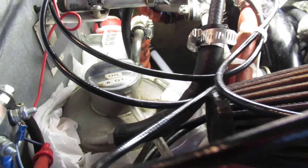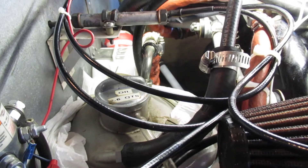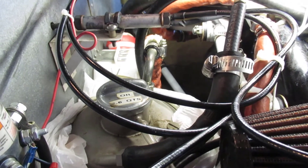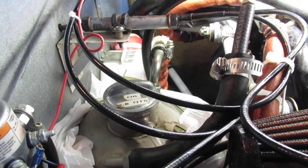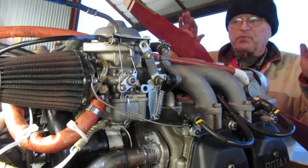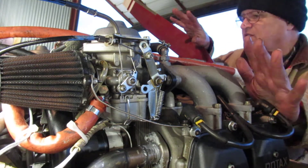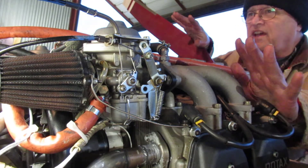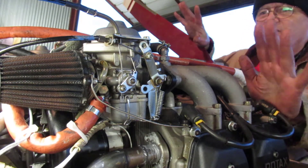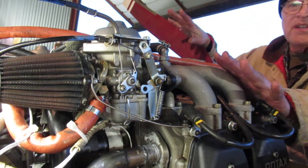I'll reconnect the oil return line and the appropriate vent back to normal, and also put those spark plugs in so we can fire it up. The next step, now that I know I have oil, is to burp the tank. I've got the spark plugs reinstalled with the appropriate heat sink compound, torqued to 180 inch-pounds. The magnetos are off, throttle's closed, choke is off, the engine's cold — there's virtually no risk of firing the engine because there's no impulse on the magnetos on this Rotax.